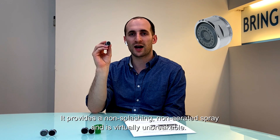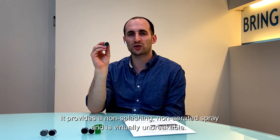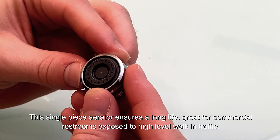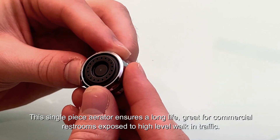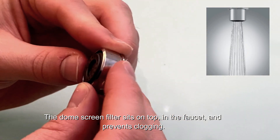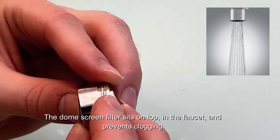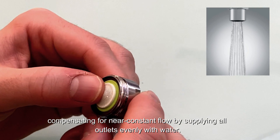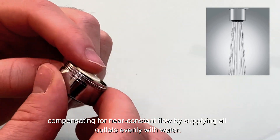This is the PCA Spray Aerator. It provides a non-splashing, non-aerated spray, and it is virtually unbreakable. This single-piece aerator ensures a long life, great for commercial restrooms exposed to a high level of walk-in traffic. The dome screen filter sits on top in the faucet and prevents clogging. The PCA Spray Aerator provides constant pressure compensation for a near-constant flow by supplying all outlets evenly with water.